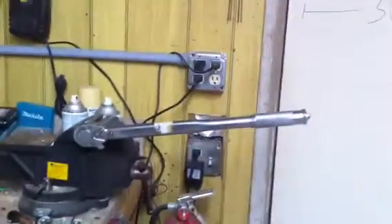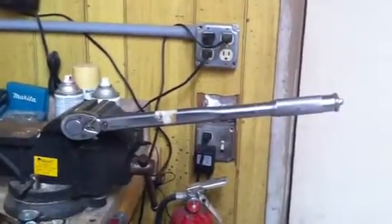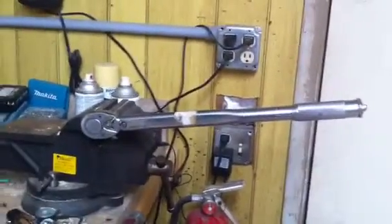Here we have a really easy, simple way to calibrate a torque wrench. I saw a couple people online that do this, but no good videos. A lot of people recommend getting two torque wrenches, but here's a really easy way.